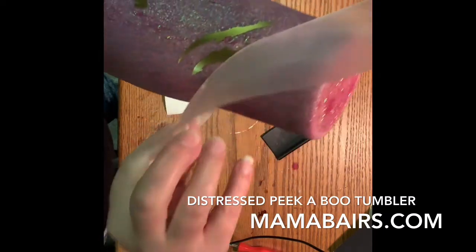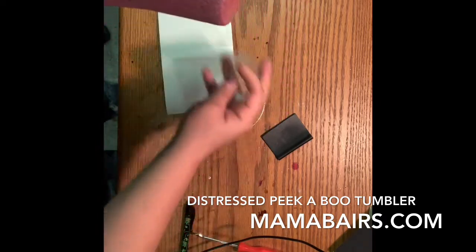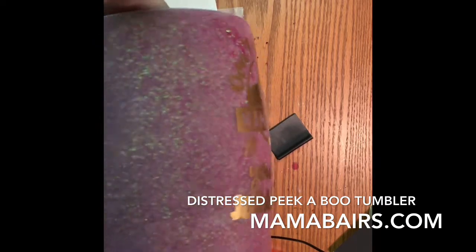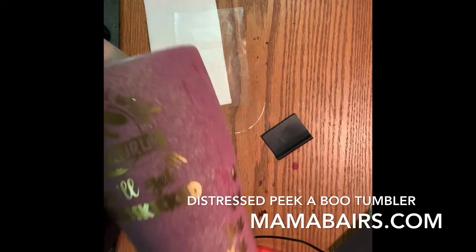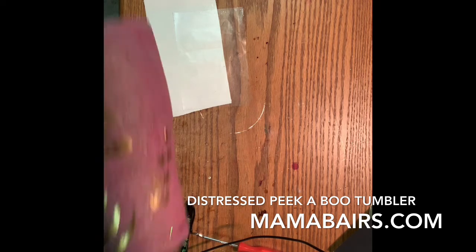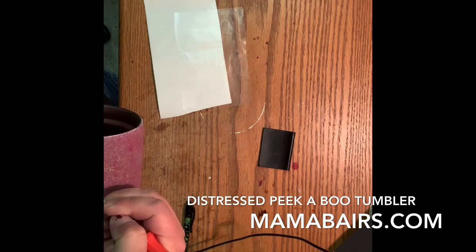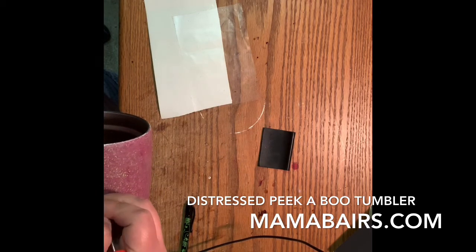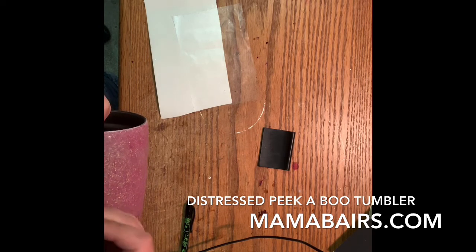Now that all my vinyl's placed right where I want it, I'm going to take this and spray paint it. When I do the spray paint on this one, I'm actually going to do it two colors. I'm going to do a coral color or a light purple — I haven't decided yet. I think the light purple may match a little bit better. And then I'm also going to do a white over top of it.